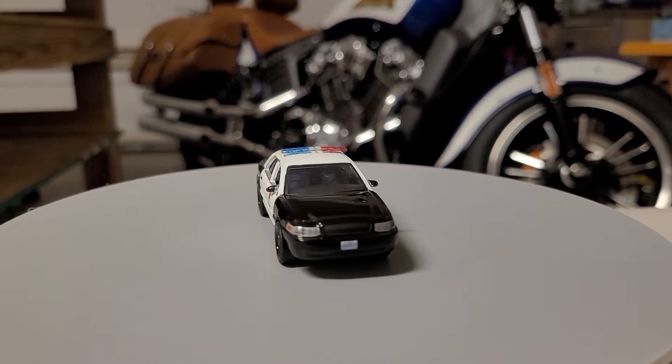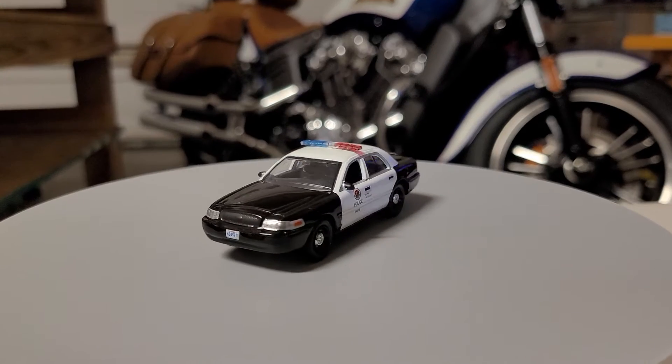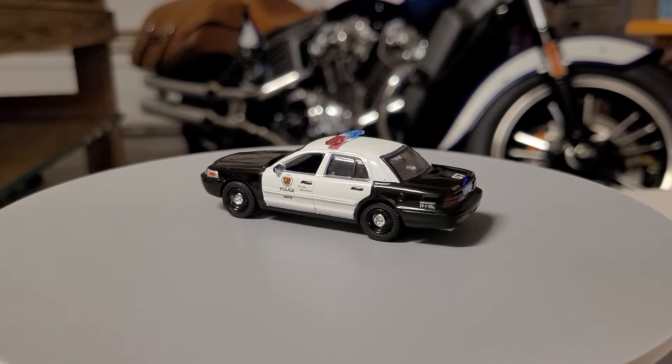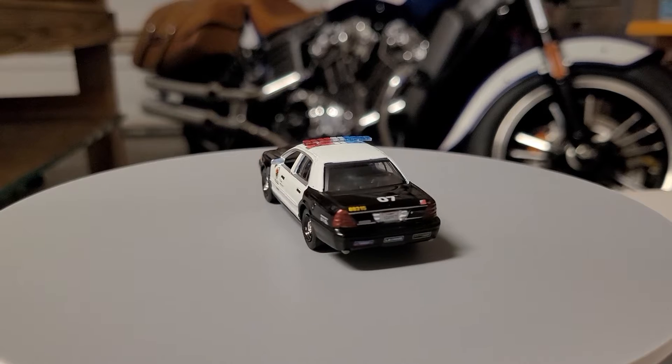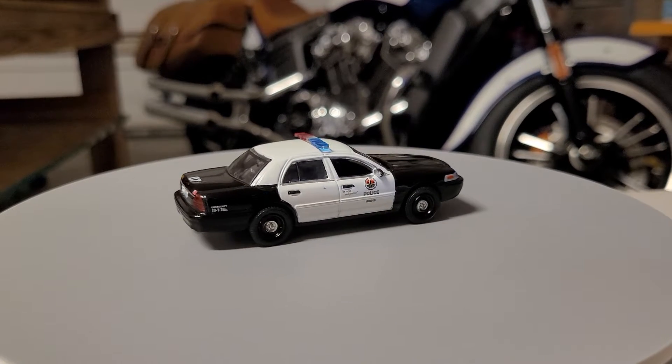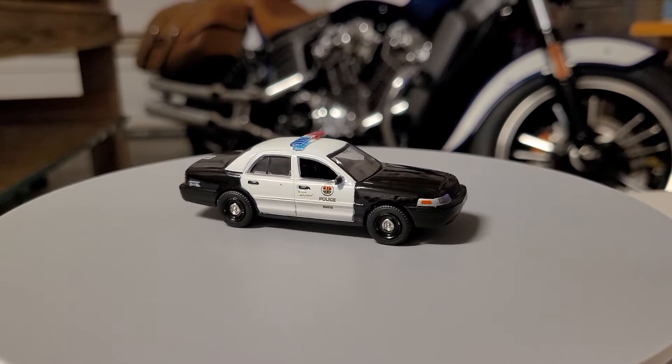Hello! Greetings! Welcome to Diecast Car Toy. It's turntable time! Ladies and gentlemen, we have another beautiful vehicle on our turntable.